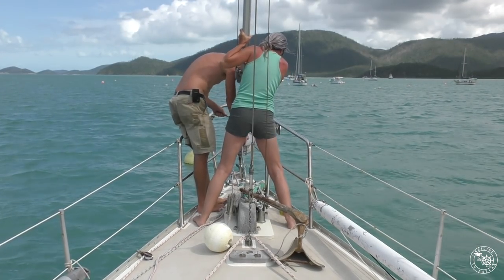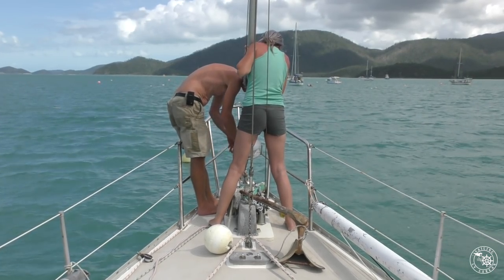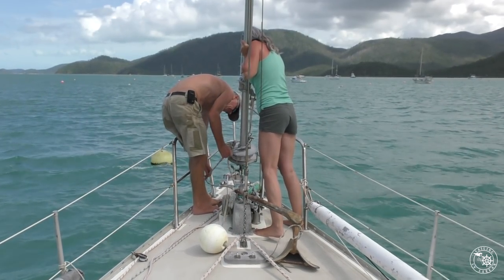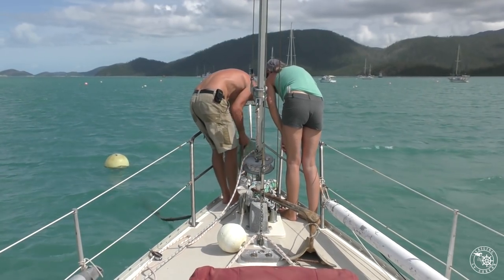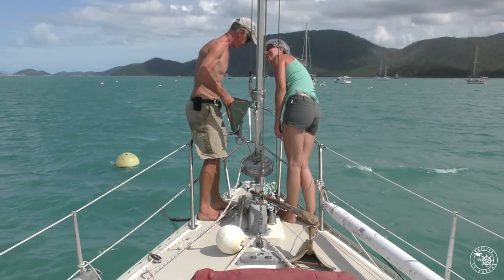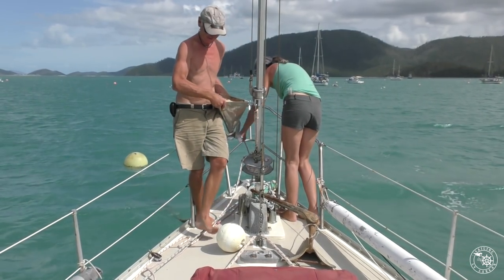Yesterday we took the headsail down so that we could loosen off the furler and then remove the nose cone, which houses the bow roller assembly. We've always wanted to add another roller, so now that we're having some stainless fabricated, it's the perfect opportunity to get this job done.